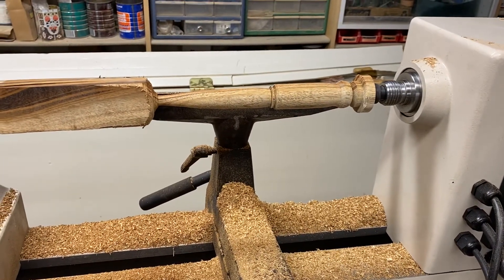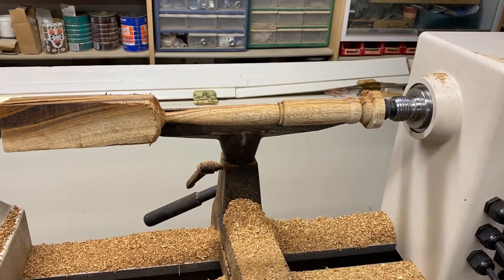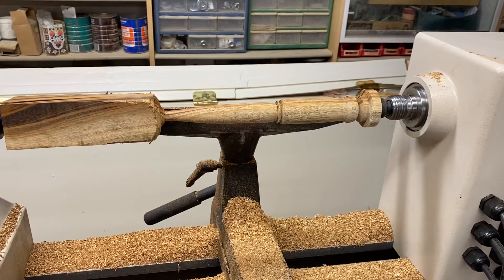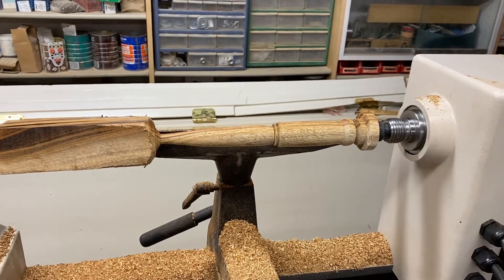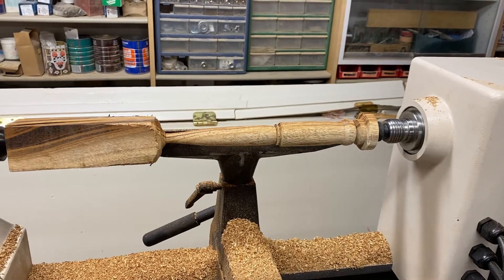I'm going to finish up the night by giving it a good sanding and staining it, and then part it off the lathe. I think it's going to go up onto my Etsy site. I've had a good time, I've made a complete mess — keep an eye out for the wand. Thanks!